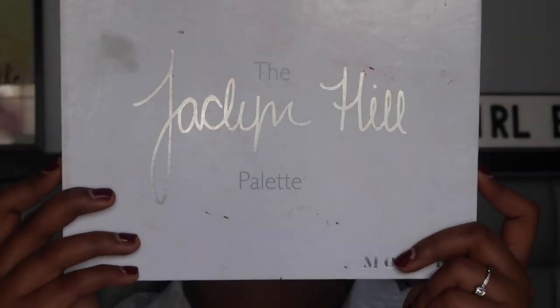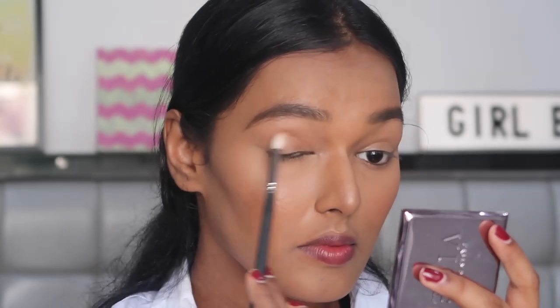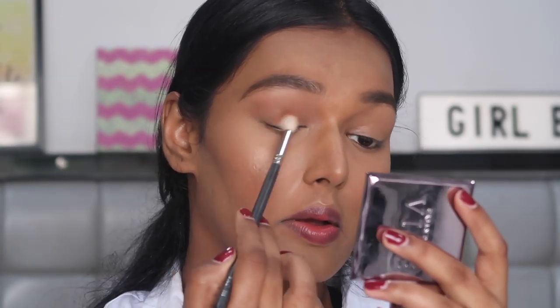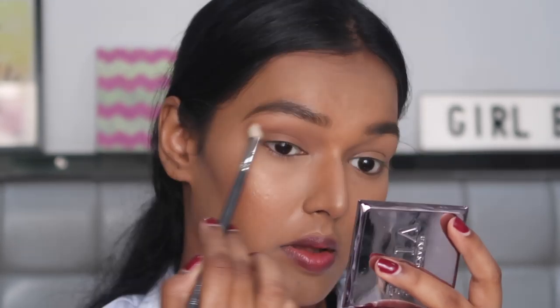For my eyes, I'm using the Jaclyn Hill x Morphe eyeshadow palette and I'm taking this cool-toned brown color called Pooter. Taking this on a buffing crease brush by PAC, I'm just going to make sure it's all over my eyelid. There isn't really any neatness or definition needed for this.